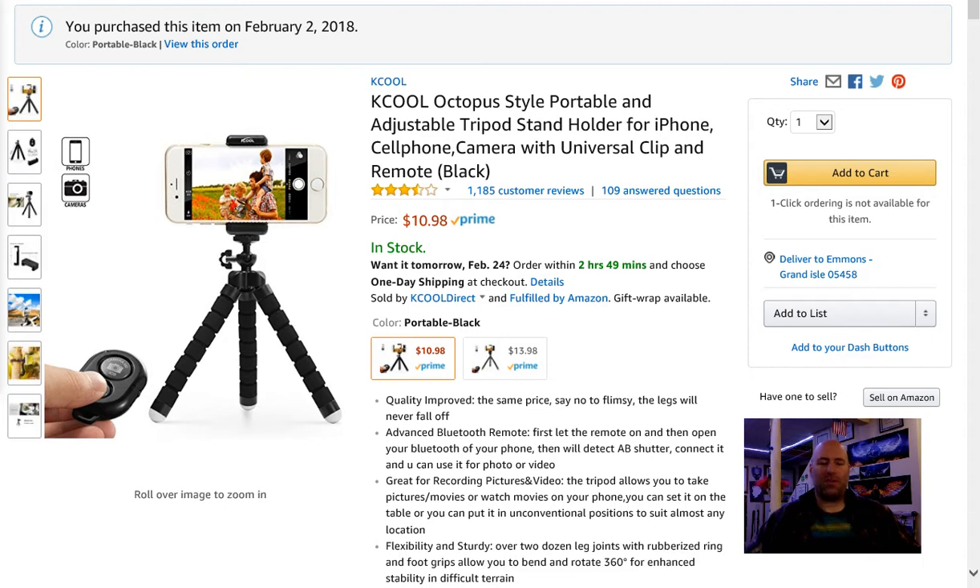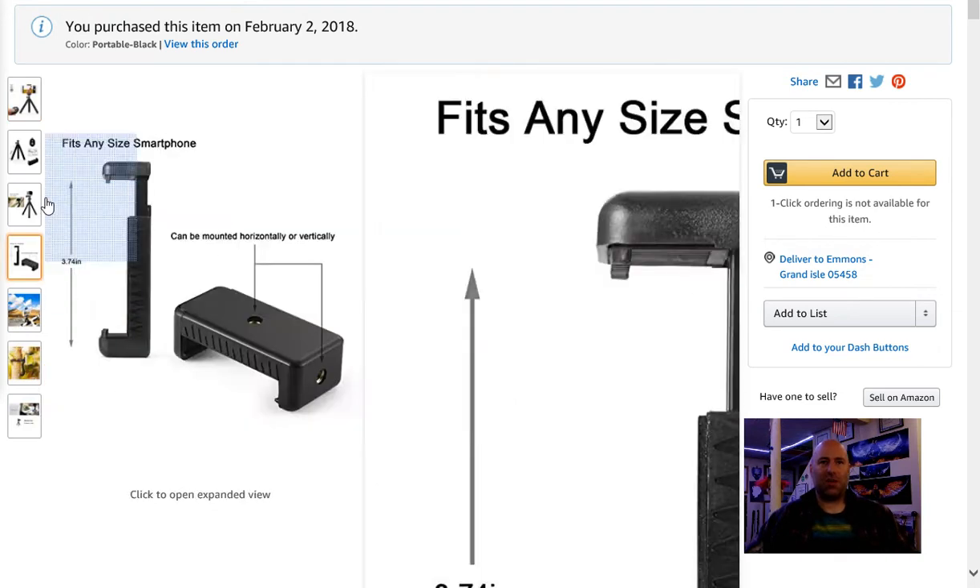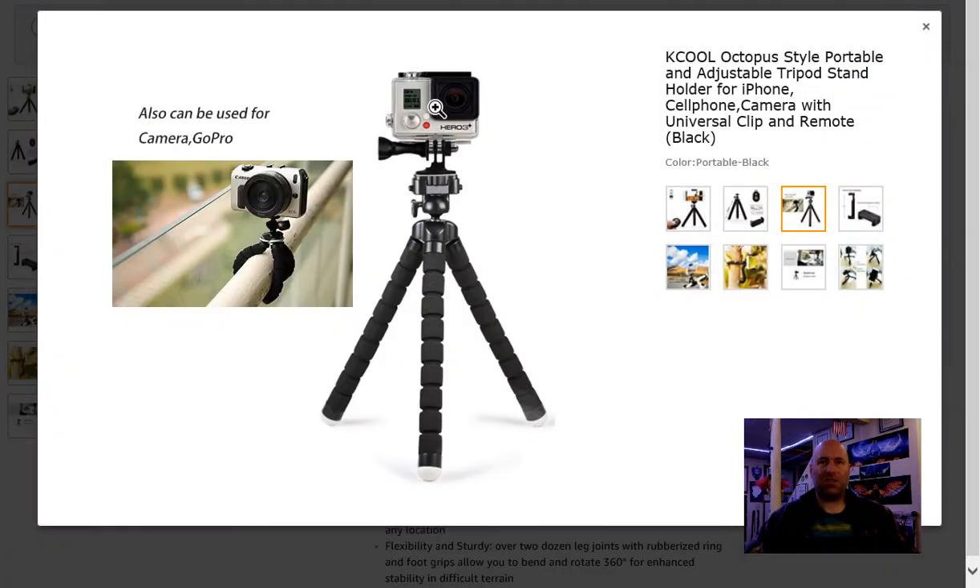I am going to give it a two star review, and I'm going to explain why. It really is not designed, I don't think, to do what they're showing you in the product photos. Especially this picture here where they've got it set up on the tripod — this is where it actually fails miserably. You can see they've got a little sports cam sitting on the tripod and it looks level.